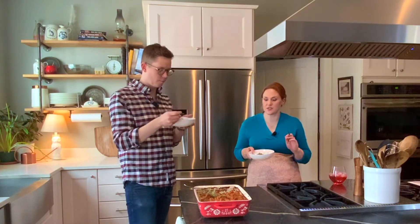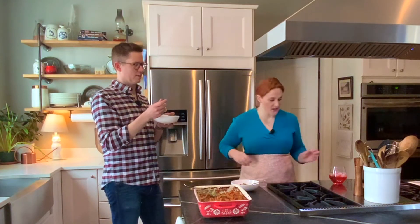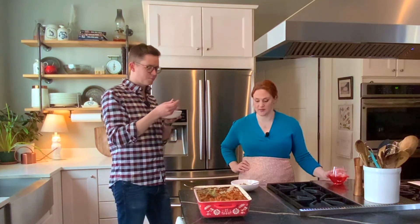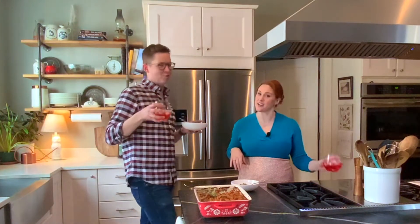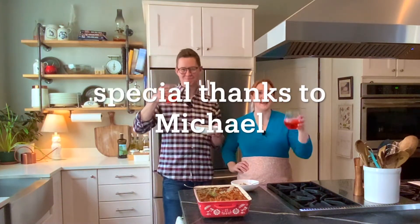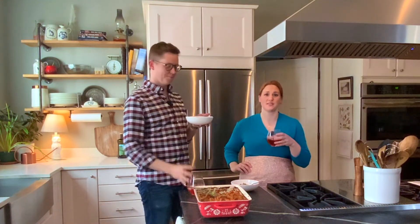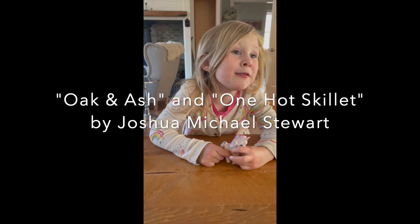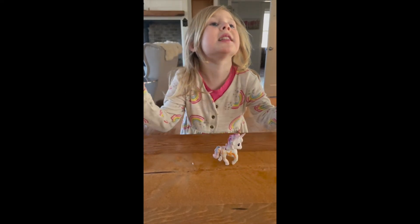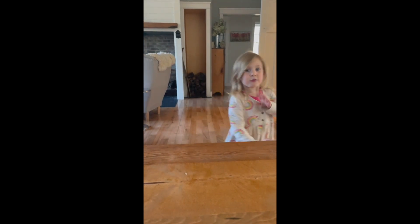The longer it sits, the more the flavors are going to meld — it's going to be even better when reheated. This was so much fun — thank you so much. And there you have it: our hot dish — hot girl dish. Cheers! Please make sure to like and subscribe, and we'll give you more of this because this was so much fun and I want to do it again. Cheers!